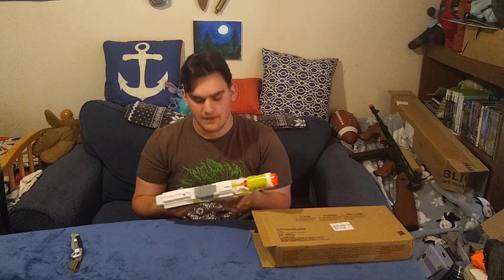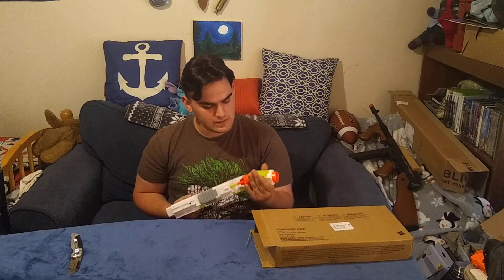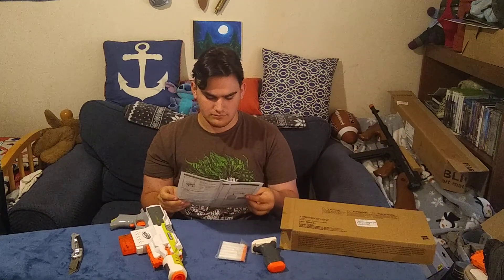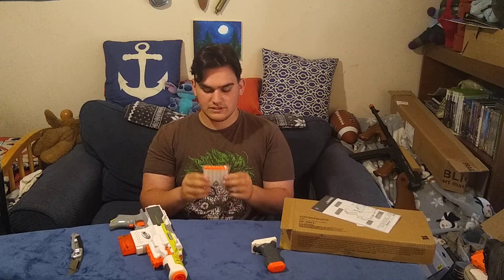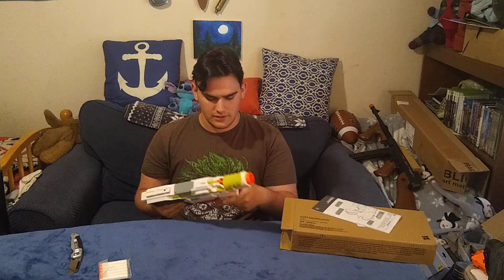I ordered a Strife! The Strife comes with a six-round mag, a Modulus barrel attachment, one instruction booklet — of course, nobody ever reads these — six Modulus darts, and a foregrip. Let's attach this foregrip right here. All right, now let's take an out-of-the-box overview.